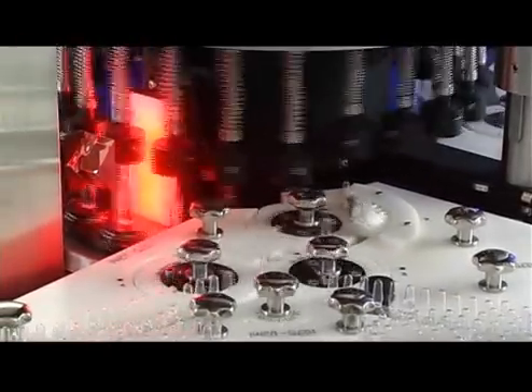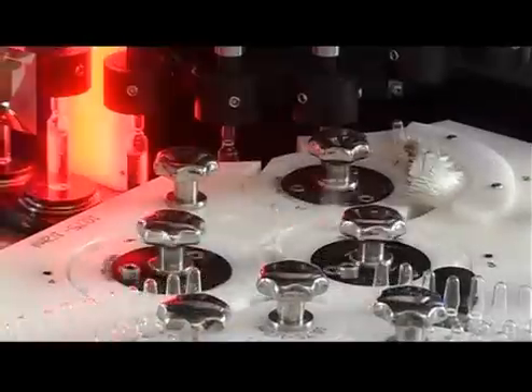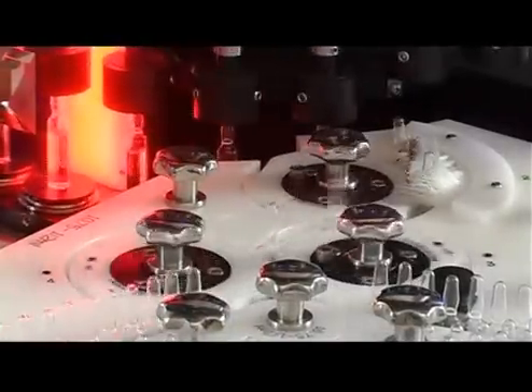From the carousel outlet point, the ampoules are sent to the approved and discarded separation system and collected in containers.